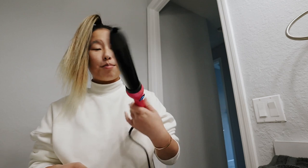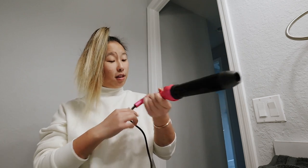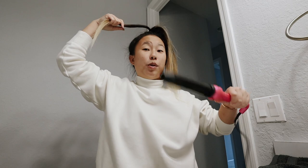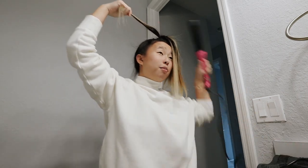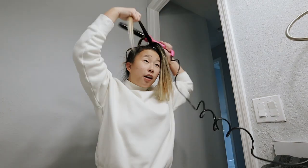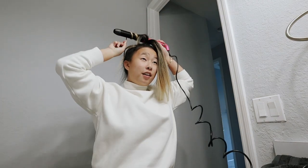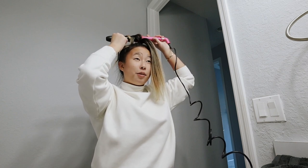I should make a video just on the quality of this product because it's doing really good things — I'm impressed. This video is not sponsored or anything, I just worked with them in the past. I don't know how thick you're supposed to take the pieces, or even which direction you're supposed to curl them, but I'm just trying because I want to see if this actually works.